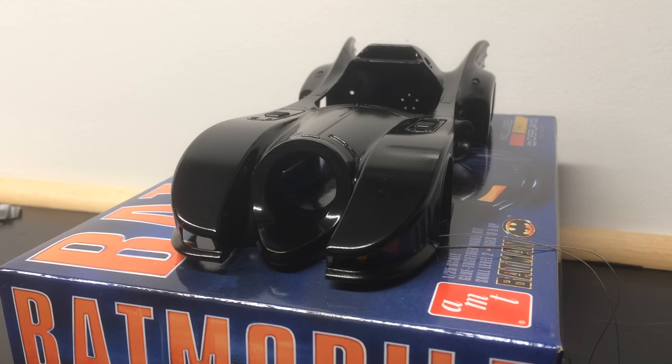As you can see, I've given the body of the Batmobile a nice coat of black. This is going to get a matte coat to match the finish from the first movie, but what I've done is set up one of the headlights.